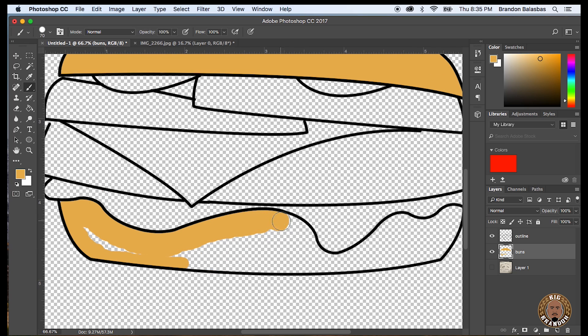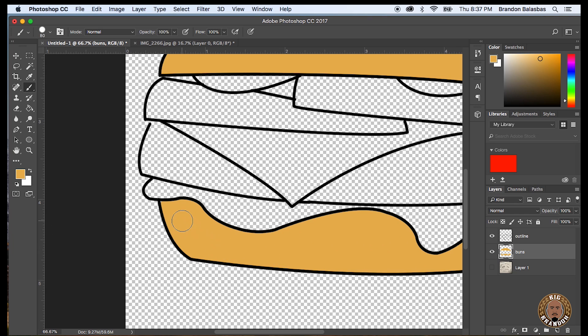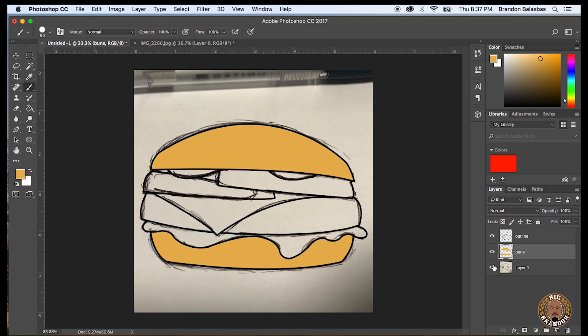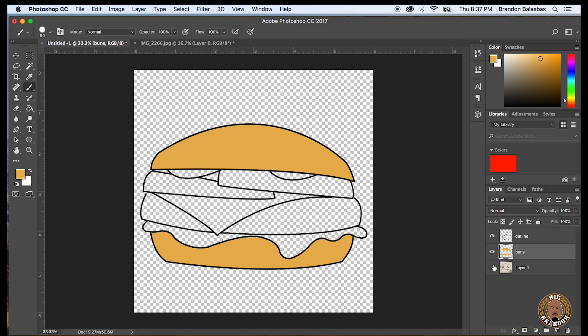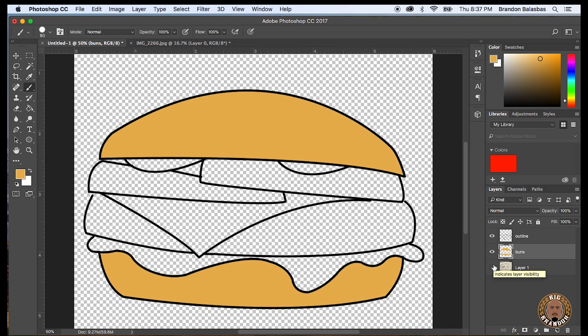So the outline layer always shows through, and you can kind of paint on top of the outline layer because you won't see it — it'll be hidden underneath it. Sometimes I'll zoom in, sometimes I'll zoom out. To adjust the brush size or eraser size, you can use the bracket keys: right bracket makes it bigger, left bracket makes it smaller. Zooming in and out is just holding down Command and pressing the plus or minus signs.